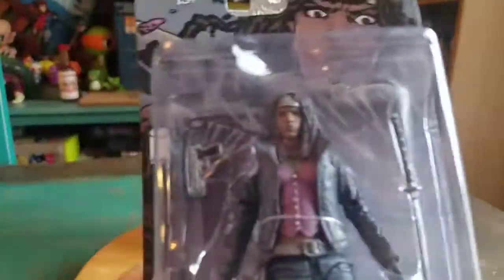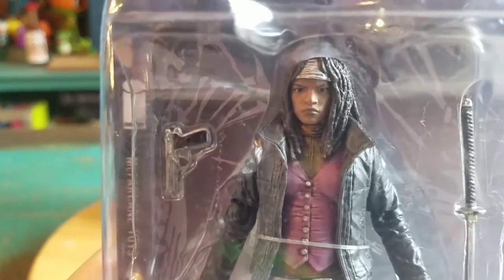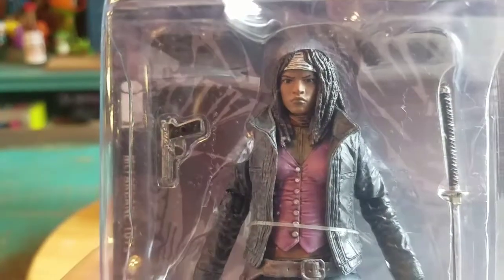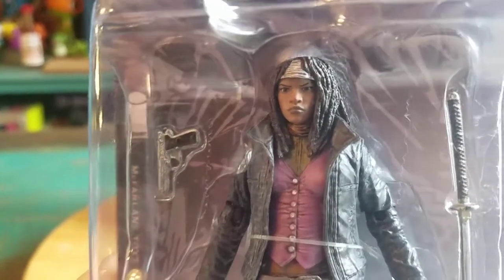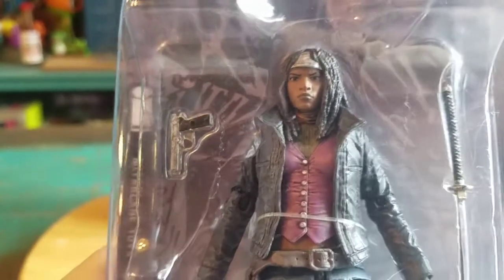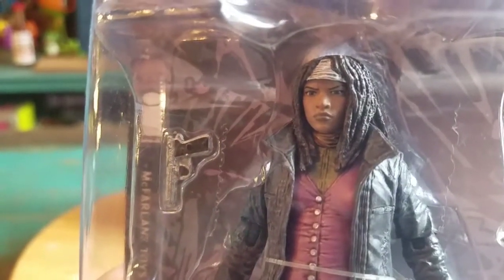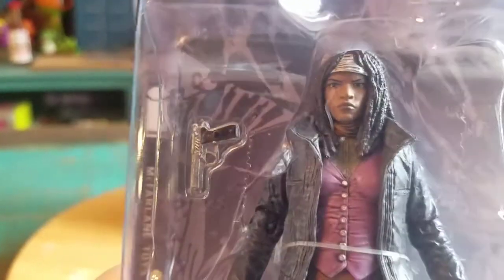We'll get a little bit more detail here. Look how much detail McFarlane Toys put into Michonne. See her awesome dreads underneath the wrapping of her head. She's got a really, really well thought out face there.